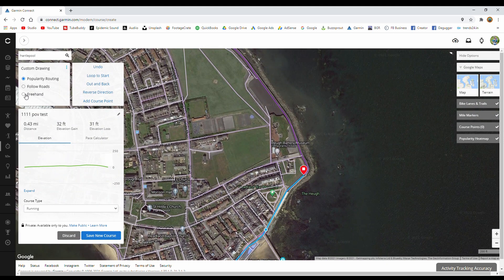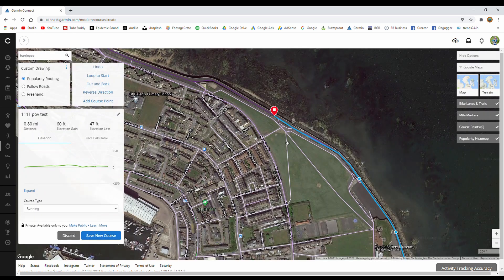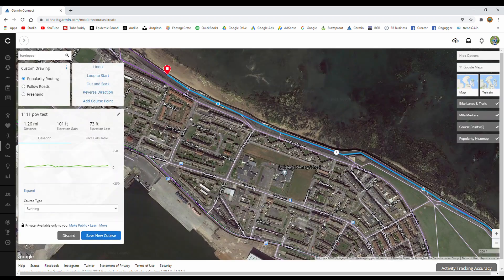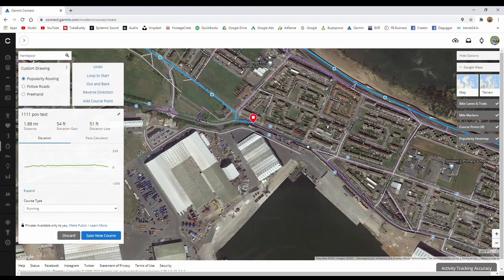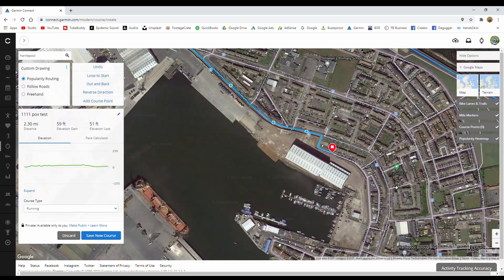You can override that — click on Freehand and go wherever you want. That's quite handy if you are in a remote area and there's not enough data, so Garmin hasn't created one of these purple lines and you just have to fill in the gap yourself. Sometimes when you try to use popular routing and there's no route, Garmin has to do its best guess and it doesn't always work, so the freehand feature is a very good way to keep things right.